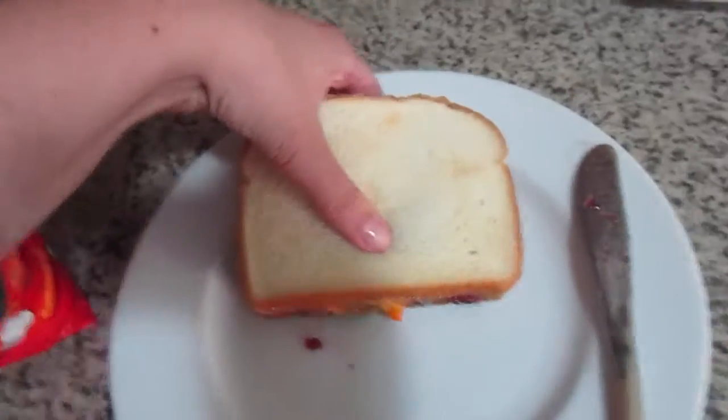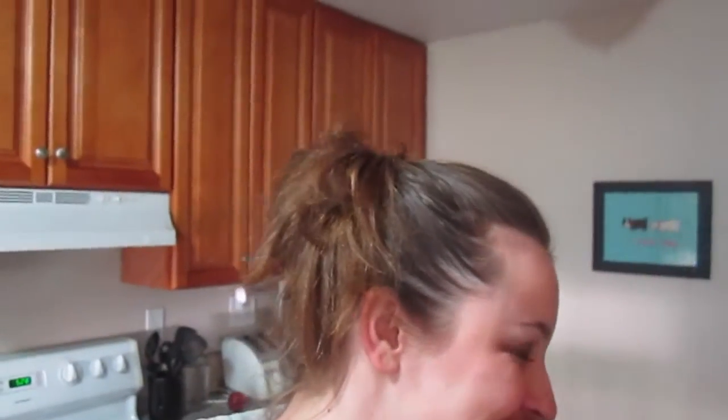I'm going to take a bite and make sure I get Cheeto in my bite. Oh, it's not bad. It's kind of a lot of jelly, but it's not bad though.